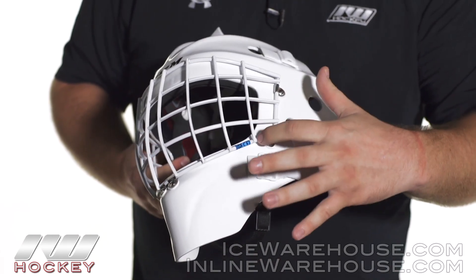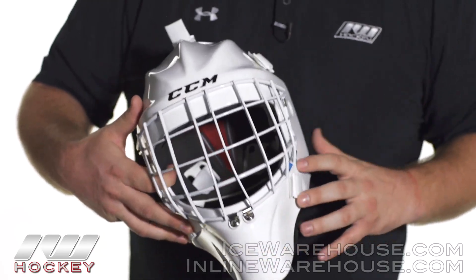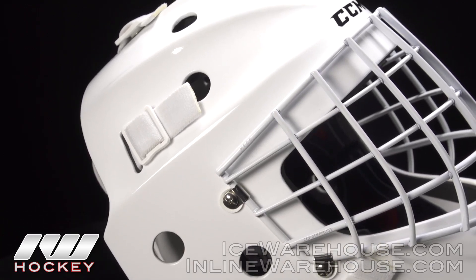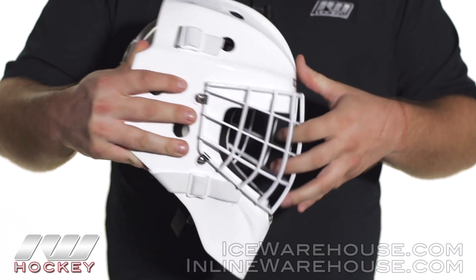Overall with the visibility on this one, they've pulled back the opening a little bit and also lowered the opening on the bottom, so it really helps to increase your peripheral vision as well as your vision going down. That makes it a little bit easier to see those pucks that might be falling right in front of you.